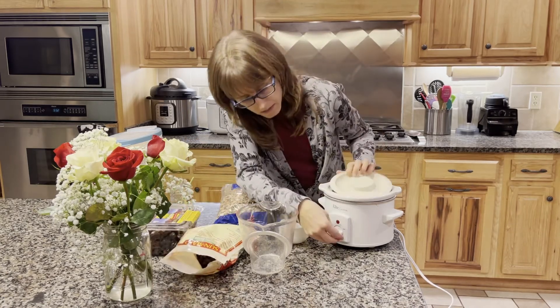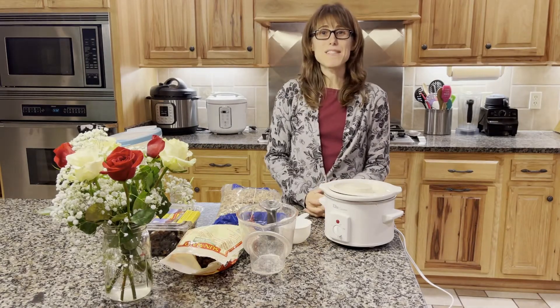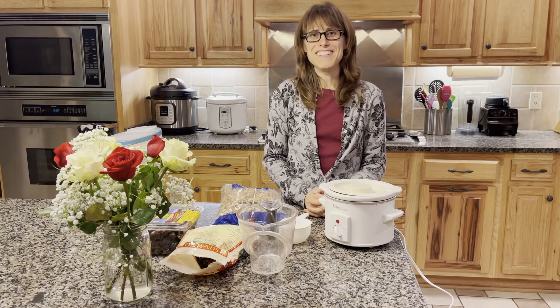Then you put the lid on, put your crock pot to low, and the next morning you will have delicious oatmeal hot and ready to go.